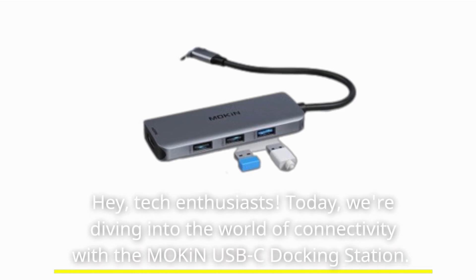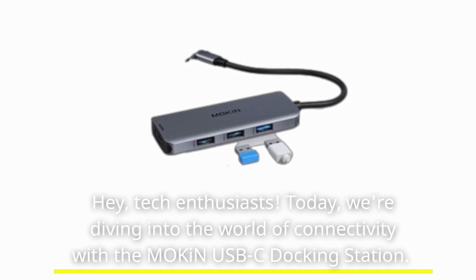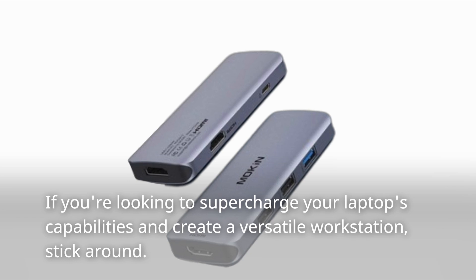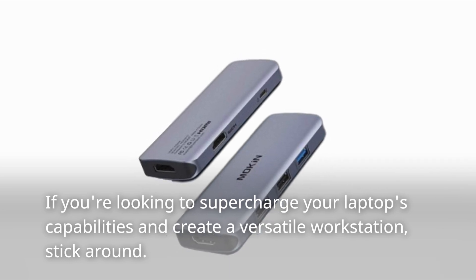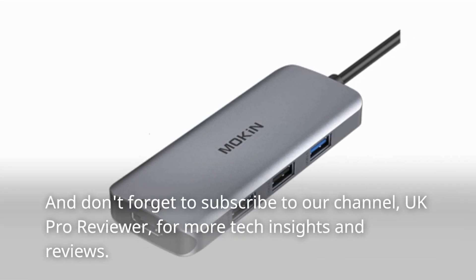Hey, tech enthusiasts! Today, we're diving into the world of connectivity with the Mokin USB-C Docking Station. If you're looking to supercharge your laptop's capabilities and create a versatile workstation, stick around. And don't forget to subscribe to our channel, UK Pro Reviewer, for more tech insights and reviews.